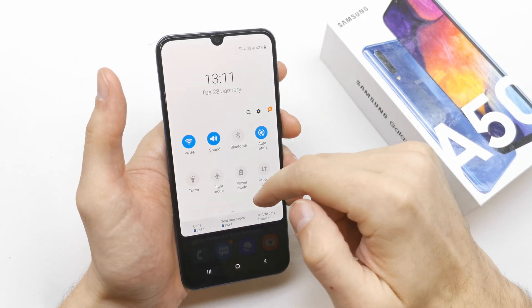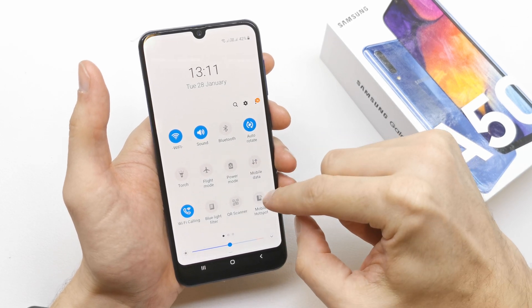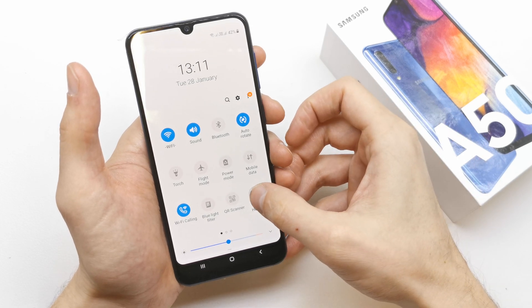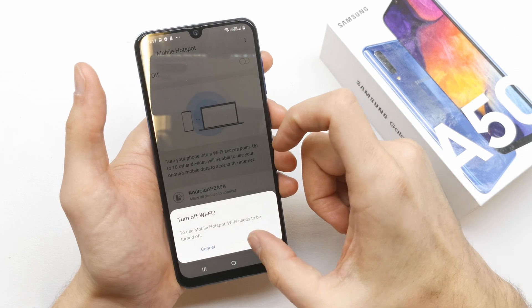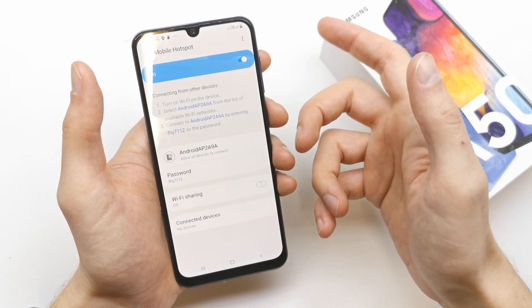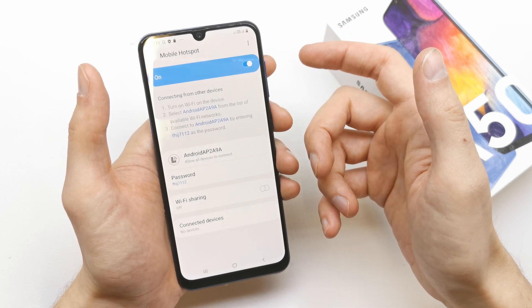To create a Wi-Fi spot, go to the upper bar here and search for mobile hotspot. Press and hold it to go to the option, turn it on, and you have your Wi-Fi spot done.